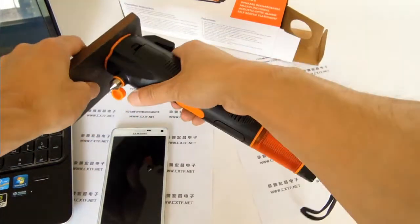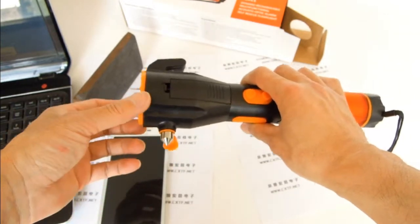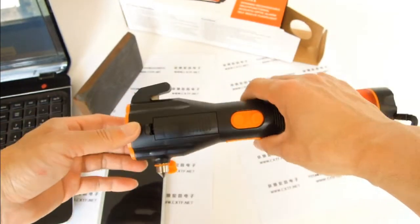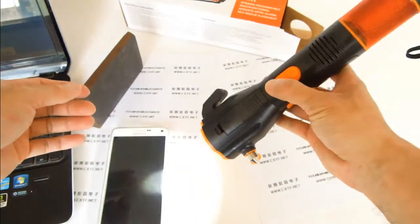Magnet base. Hammer to break car window or other tempered glass. Knife to cut safety belt or other ropes. Flashlight.